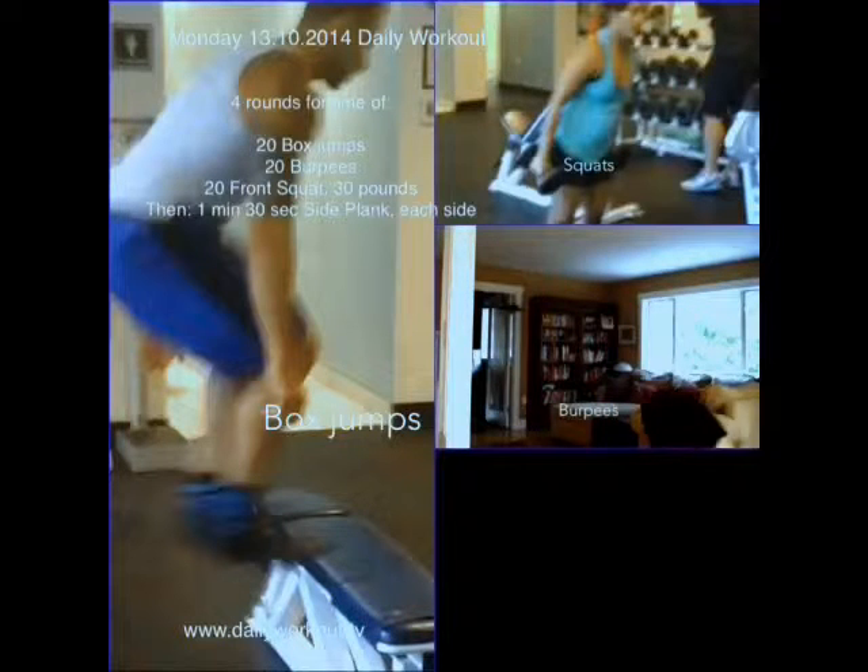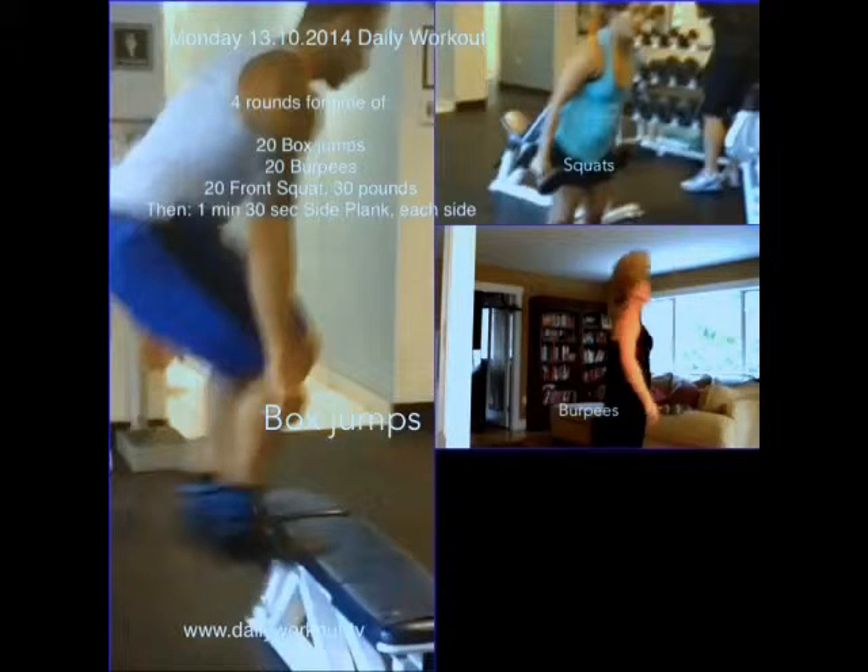And then back to the burpees — just get down onto the ground, pop back up 20 times. Do that four rounds.